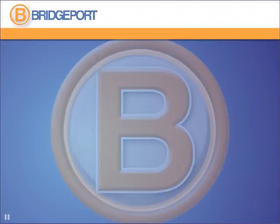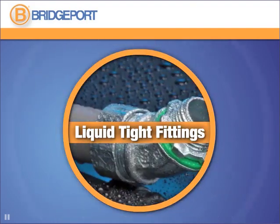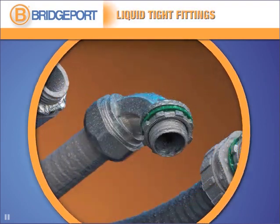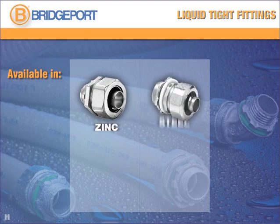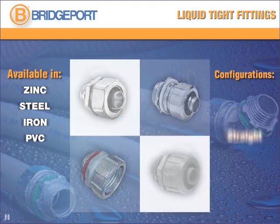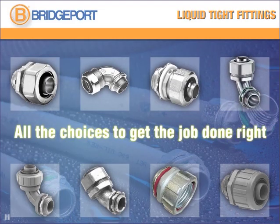At Bridgeport, we've engineered the moisture out and the quality in with our complete line of liquid-tight fittings. Experience higher quality right out of the box with precise construction for fast, easy installation. UL-listed liquid-tight fittings are available in zinc, steel, iron, and non-metallic PVC, in straight, 45-degree, or 90-degree configurations. Bridgeport's liquid-tight fittings give you all the choices you need to get the job done right the first time.